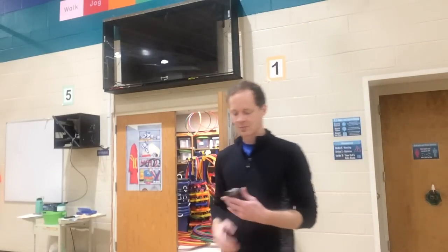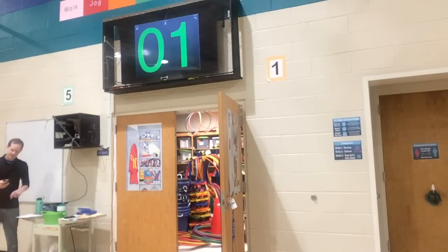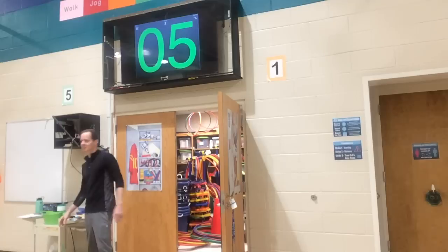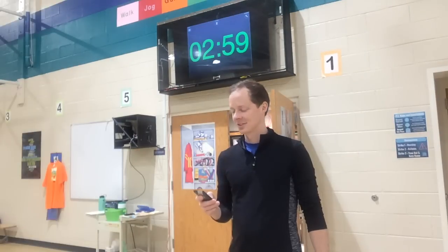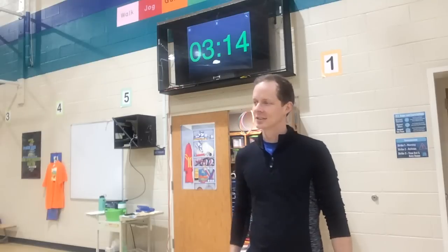Everybody get ready. On your mark, get set, go! Three minutes — let's give them a hand! Awesome job friends, awesome job. Way to stay focused and do your best. If you didn't make it today, everybody say 'no big deal.' No big deal.